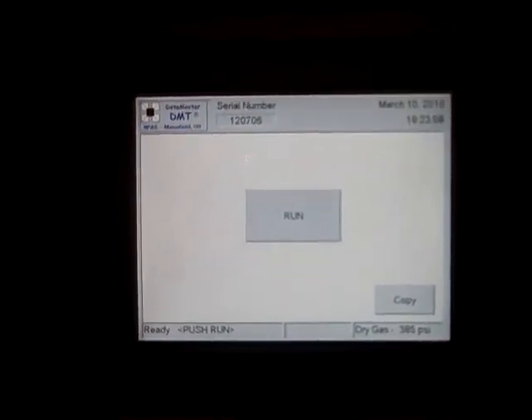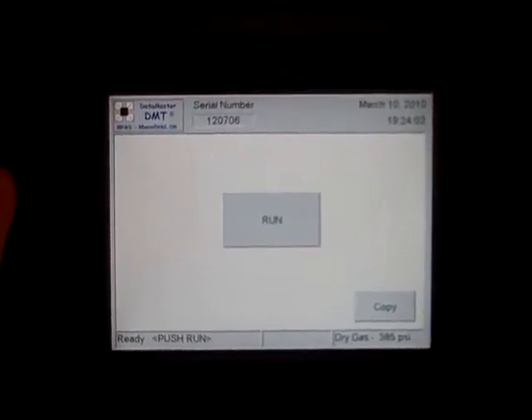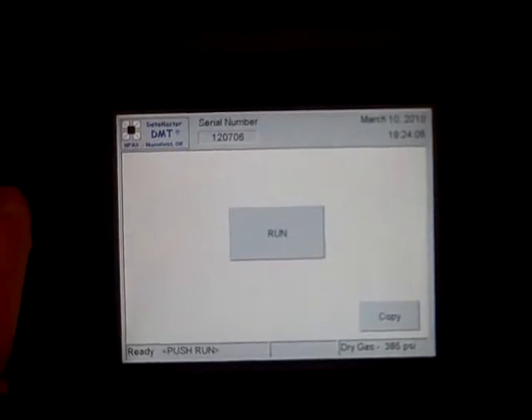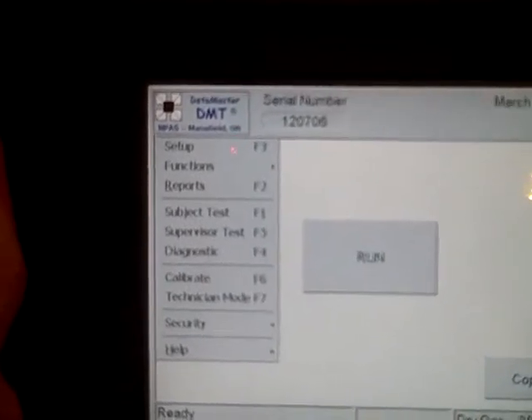This is the actual screen. You can see that it has a big button for run, which is a window-style interface. In the upper left hand corner is an option for several other functions.